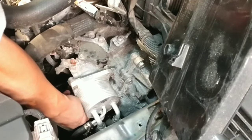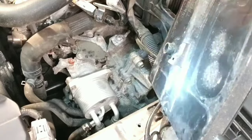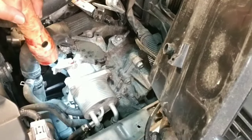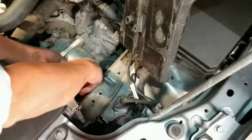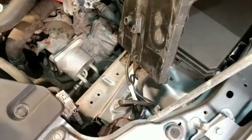Always change the transmission cooler filter every time you change the fluid of your CVT transmission. Doing this simple step will make your transmission last for a long, long time.